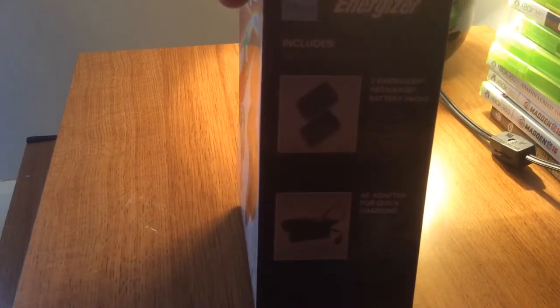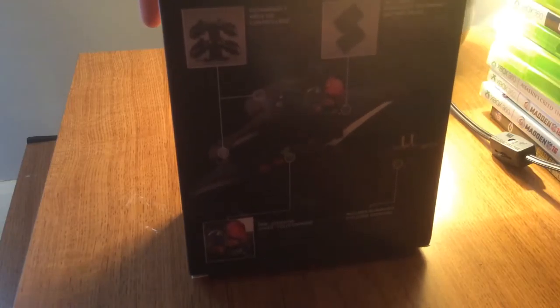Let's look around the box first. Here is just what it includes — it includes an AC adapter for quick charging and two Energizer recharge battery packs. So it just shows a picture. Let's open the box.